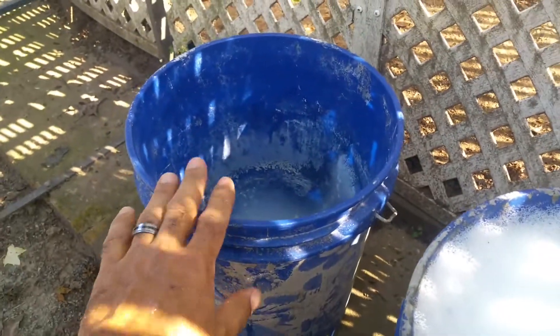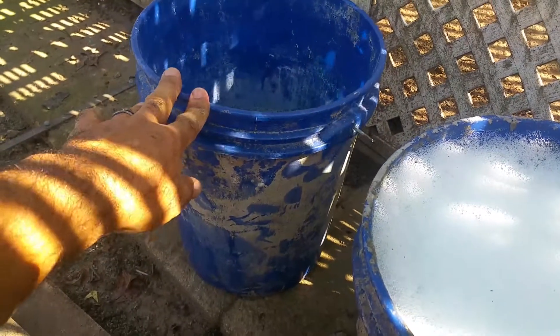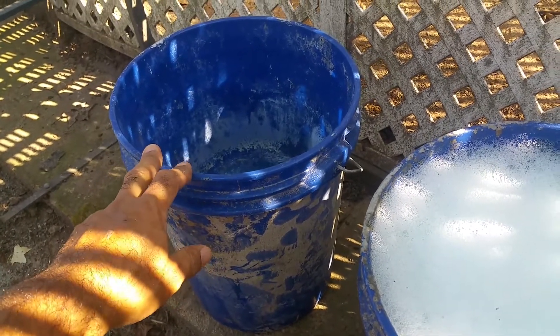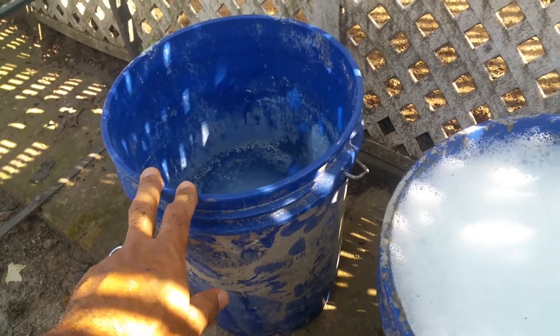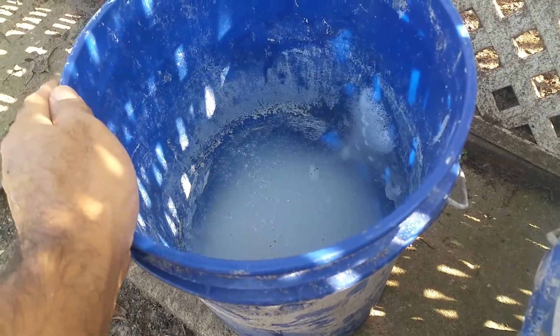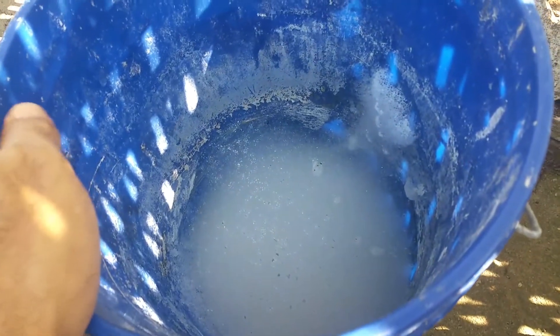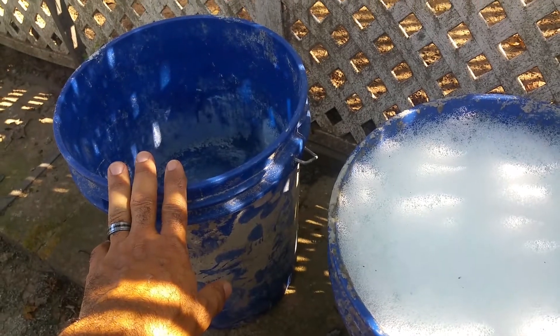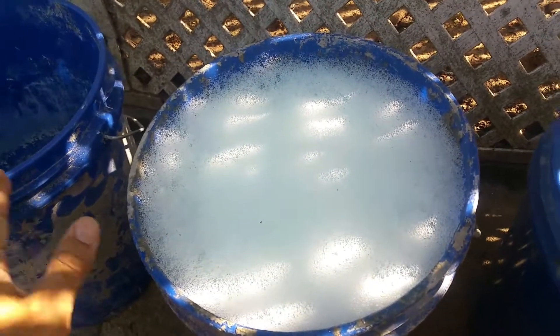For the test, I mixed up half a five-gallon bucket and filled it with one cup of dawn detergent. I used that soap solution to fill the bucket up with foam. After about 20 minutes, the bubbles all collapsed — it was filled to the top and collapsed after about 20 to 25 minutes.